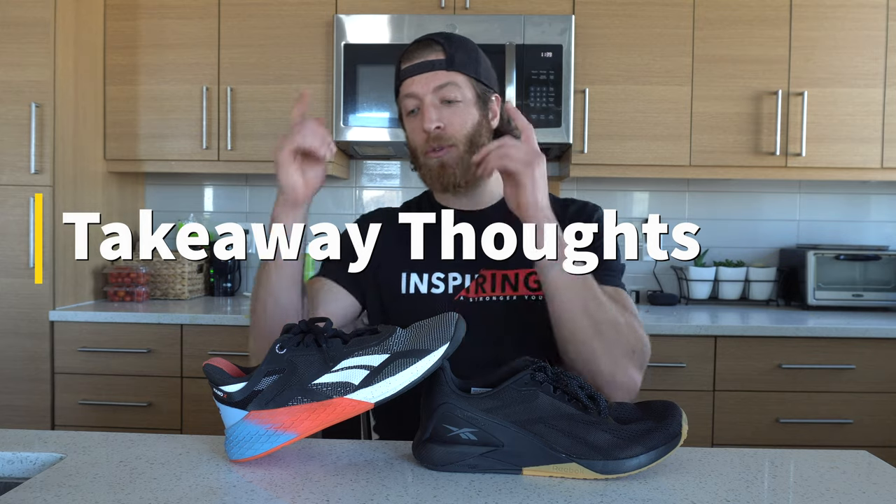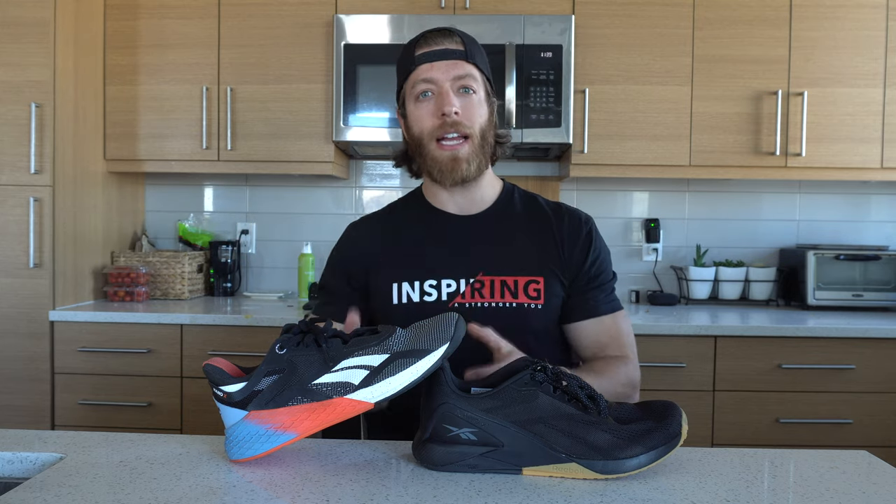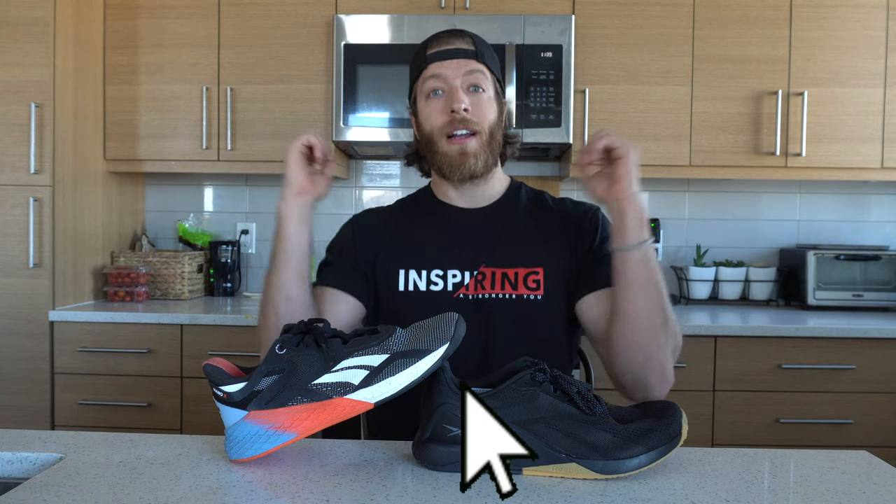That wraps up my comparison between the Reebok Nano 10 and the Reebok Nano 11. Personally, I like both of these shoes — they're just very different, and when I reach for them for different performance aspects, I keep that in mind. If you have any questions about these models or about how you train and which model will be best, drop them down below and I'll be happy to answer. And as always, like the video, drop a subscribe to the channel — I'll see you guys in the next one.